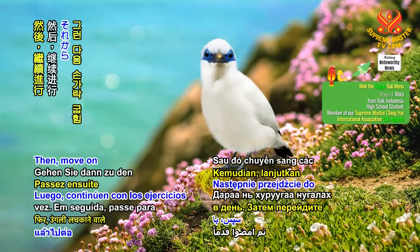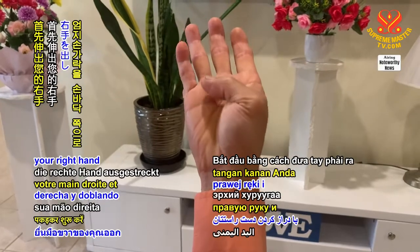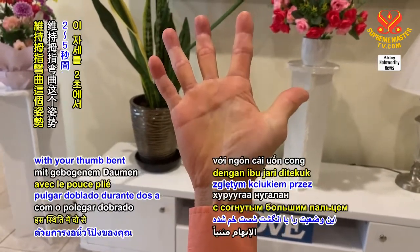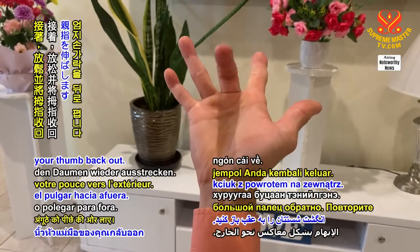Then, move on to finger bending exercises. Start by holding out your right hand and bending your thumb down towards your palm. Hold this position with your thumb bent for 2-5 seconds. Then, relax and extend your thumb back out.